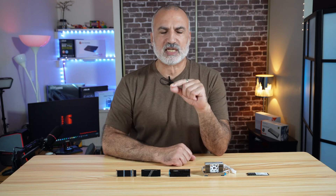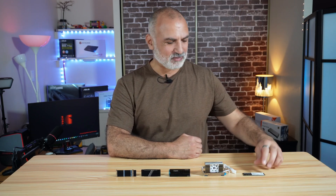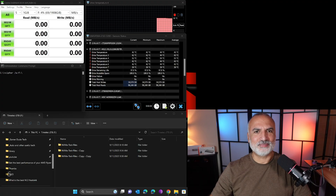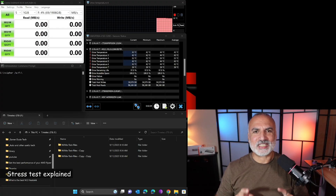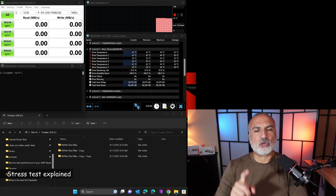What I'm going to do in this video is test all these heat sinks performing the same stress test on my drive. I'm going to start by running the stress test without any heat sink to show you the baseline temperatures the controller is reaching, and then test each and every one of them.